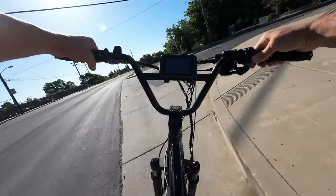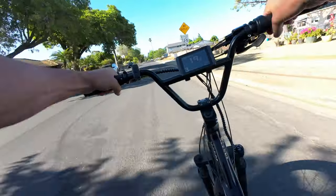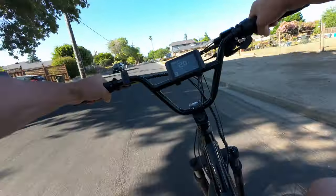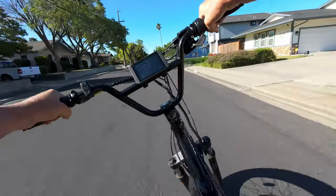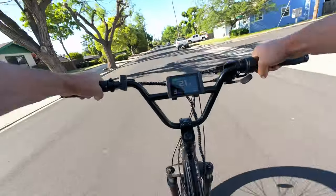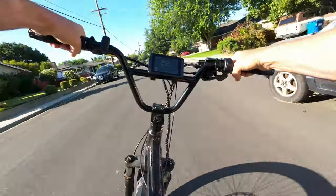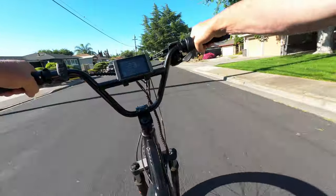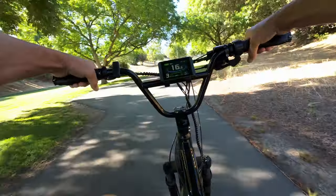You may have noticed I also removed the rack and fenders, which probably contributes to the quietness — but this is how I typically ride these bikes anyway. Now with no rack, no fenders, and a clutch derailleur, this bike is super quiet. It's like I'm a stealth assassin — nobody can hear me coming anymore.